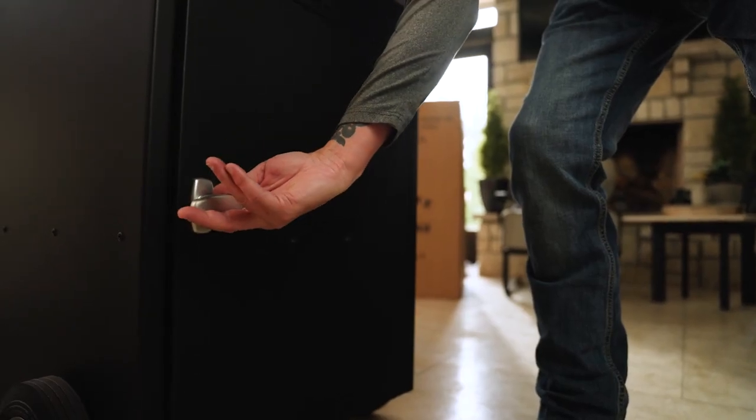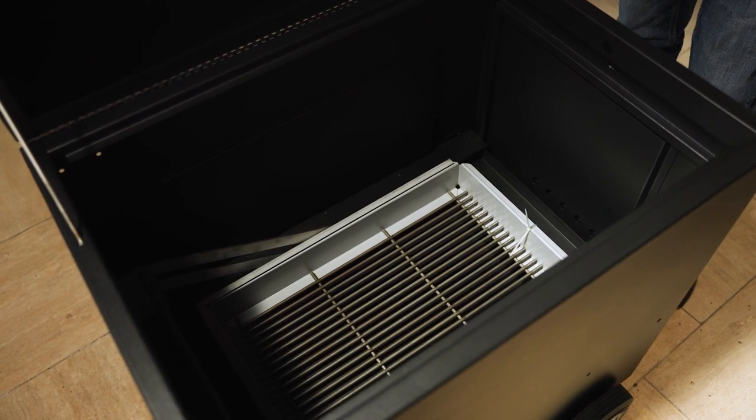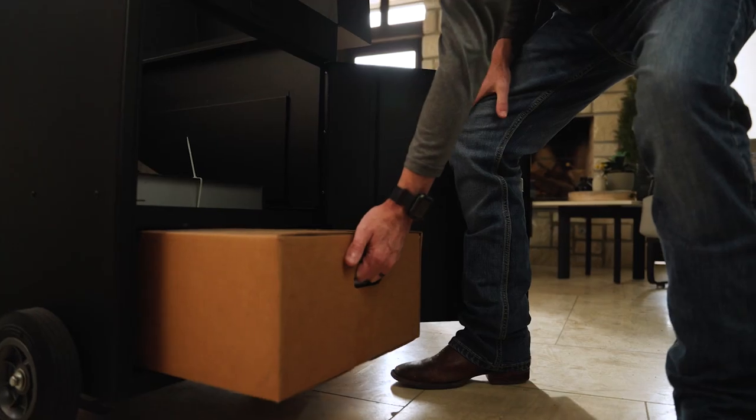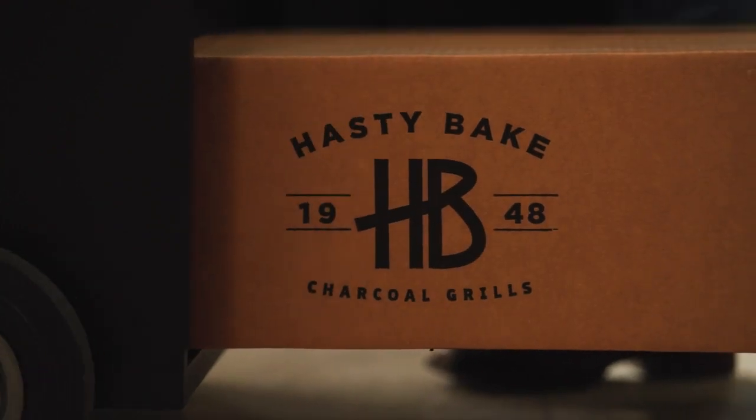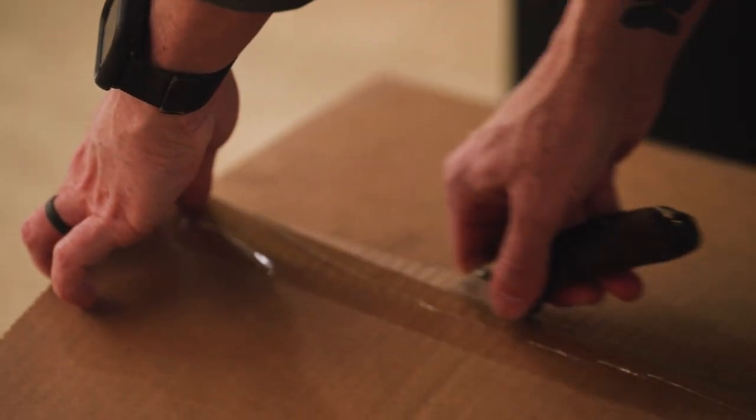Step three: open up your fire door. Inside, you're going to notice that your lift mechanism and your ash pan have already been installed. Below that ash pan, you're going to find your kit box. Inside your kit box, you're going to find the following items.